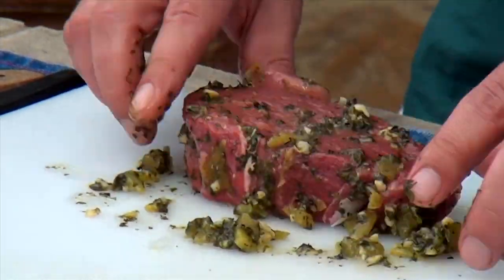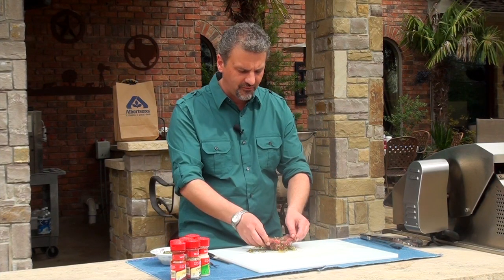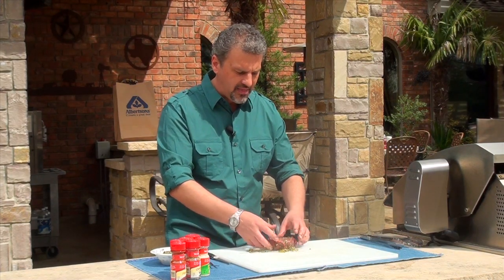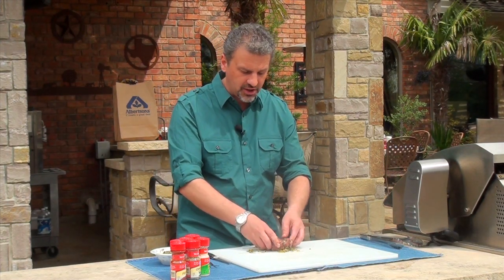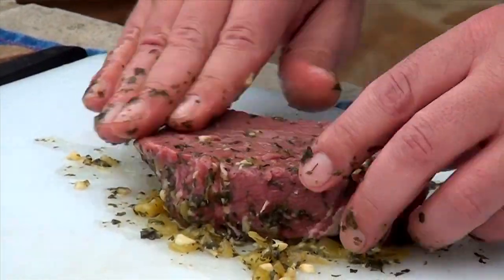You want to use a circular motion so you get it all the way into that steak. You want to put it back in the fridge for probably three or four hours — the longer the better. And then right before you get ready to cook it, you want to let it sit out at room temperature for about an hour. You don't ever want to put a cold steak on your grill.